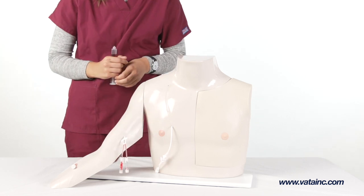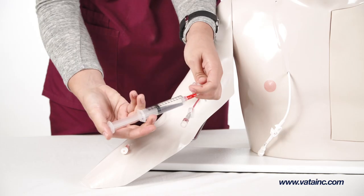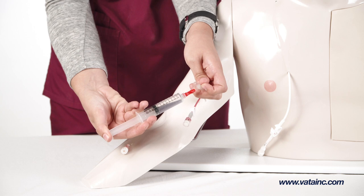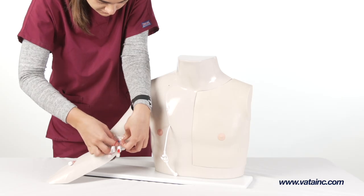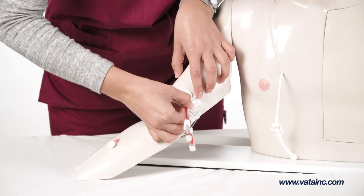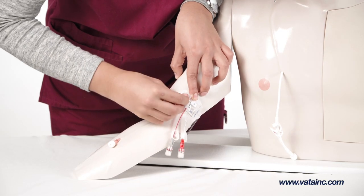The arm is now ready for use. Blood can be withdrawn and fluid infused from each line, as well as practicing the performing of dressing changes on the PICC line or peripheral IV site.